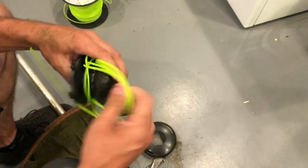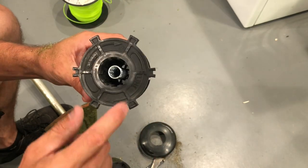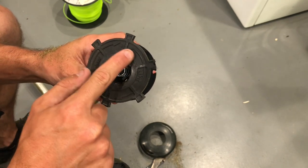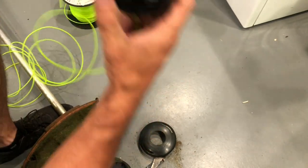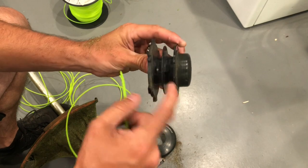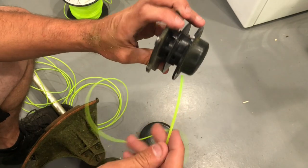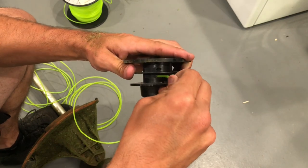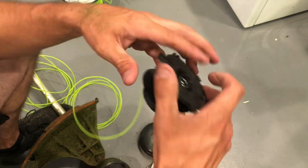I wasn't completely out, so that's always a good thing. On every trimmer head there's going to be a diagram telling you which way to run your line. We're going to put our first line on the top, closer towards the button that hits the ground. There's a little hole here in the actual reel — you're going to stick your trimmer line in as far as it goes inside the little hole, and then wrap the line exactly how it says.